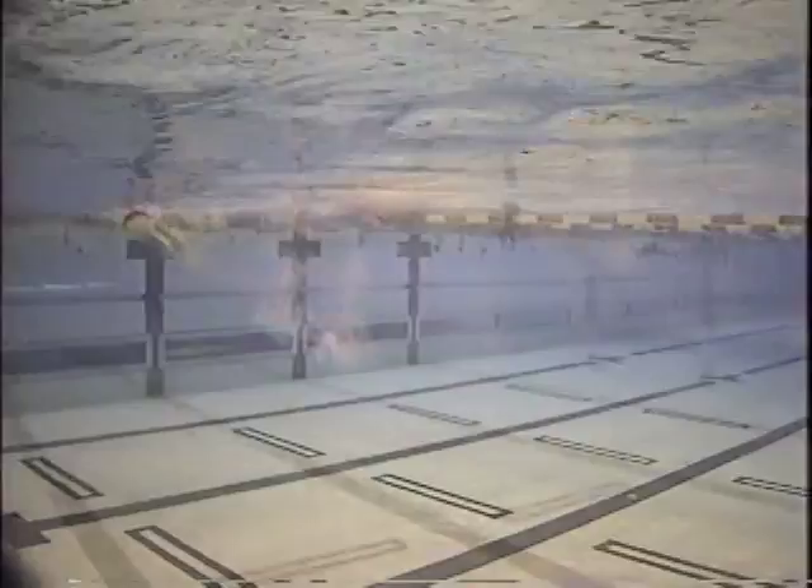Usually if they feel their feet on the water they are kicking too big. I think that's a good kick — that's the hard kick.